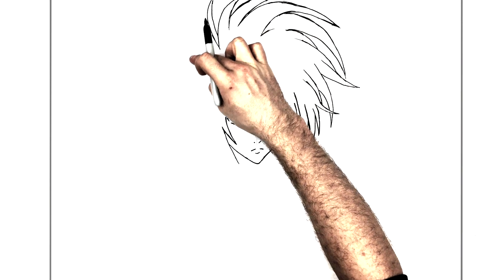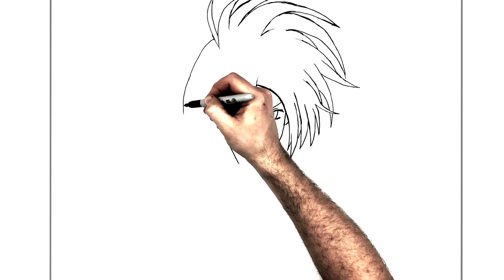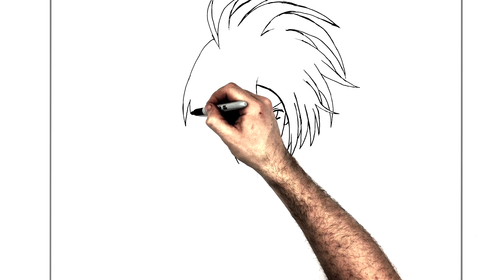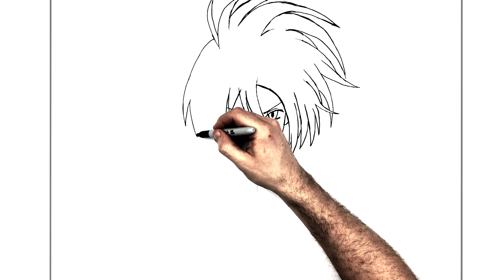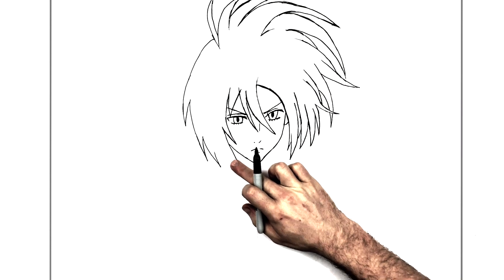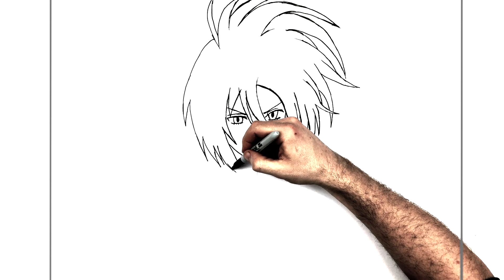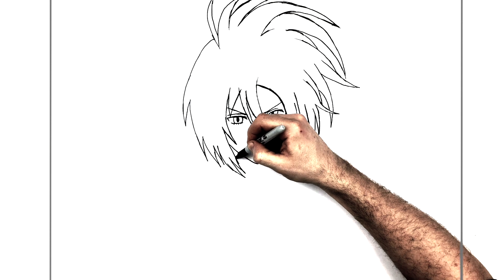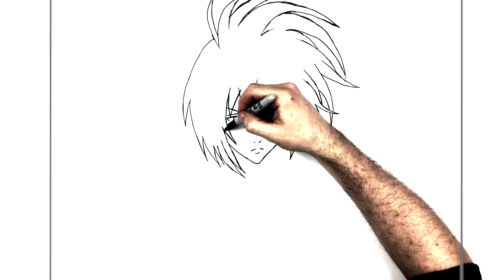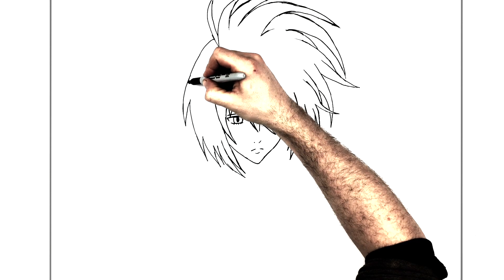Now we're starting to come down the other side of her head, bringing it down like this. Then we have a spike, and this starts to travel down this way. Another hair spike here, another one here, coming down and joining up together — coming to a spike just down here, and another one just there. So that's her hair — it's a bit tricky because you're trying to get the effect that it's blowing and moving in the wind.